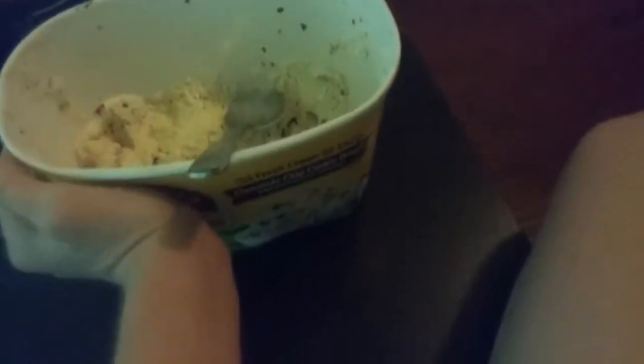Welcome back to another Fat Kid Food Reviews. Today we are reviewing some more ice cream — it is chocolate chip cookie dough. Let's get right into the food.